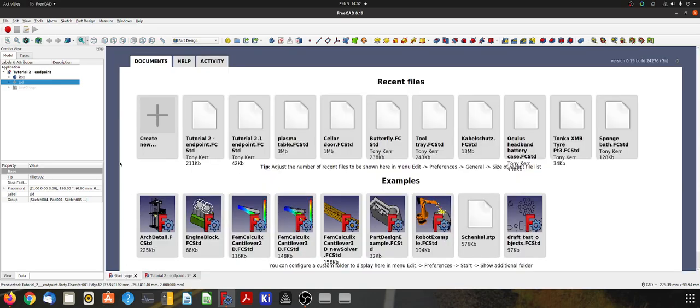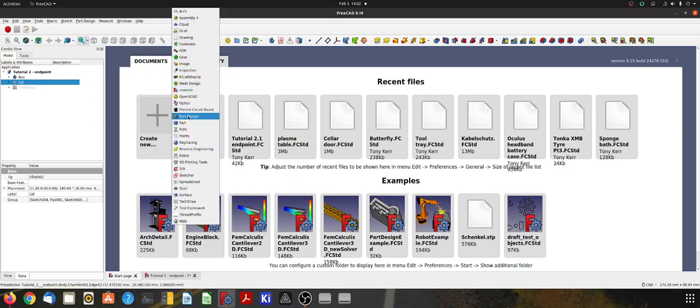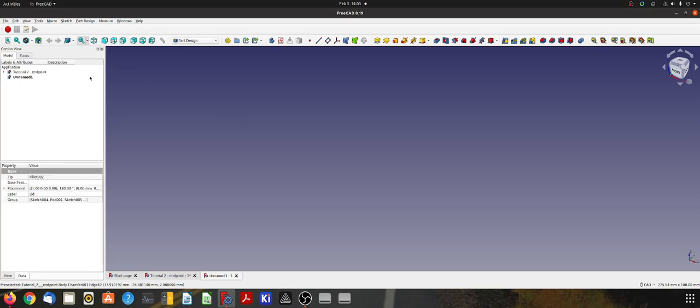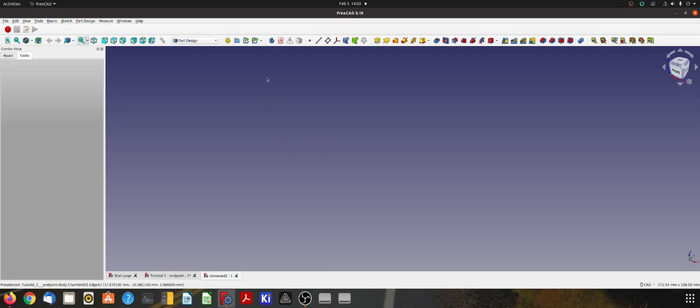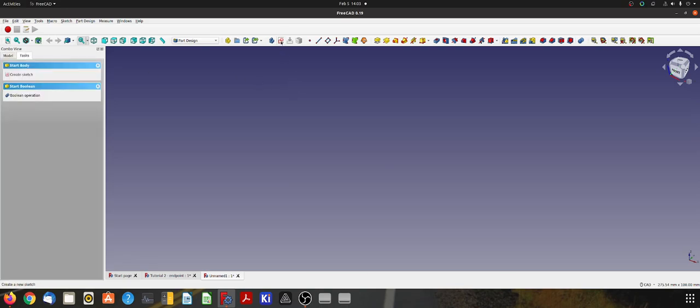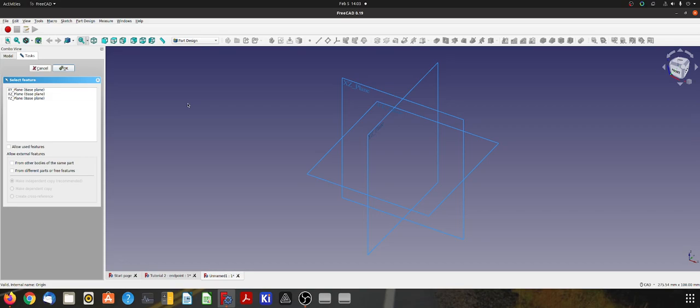To begin, we need to make sure that we're in the Part Design workbench, then come up here and click File > New to create a new blank model. Once we have that, we need to create a body for our little box. Click on the body icon, which creates a body in the model view. Then click on the sketch icon to create a sketch. I'm going to start sketching on the XY plane because it represents the bed of the 3D printer — you don't have to, you can rotate it later, but this is a habit I have.